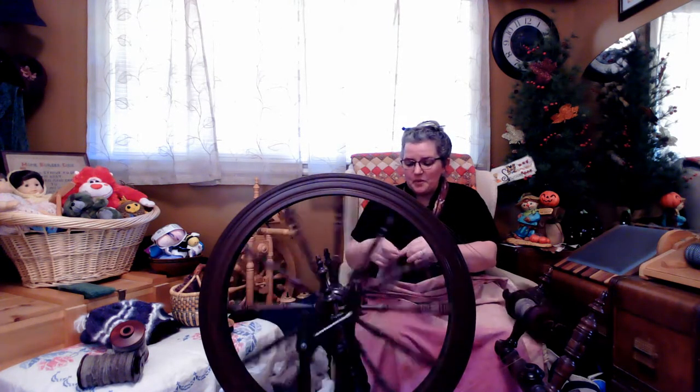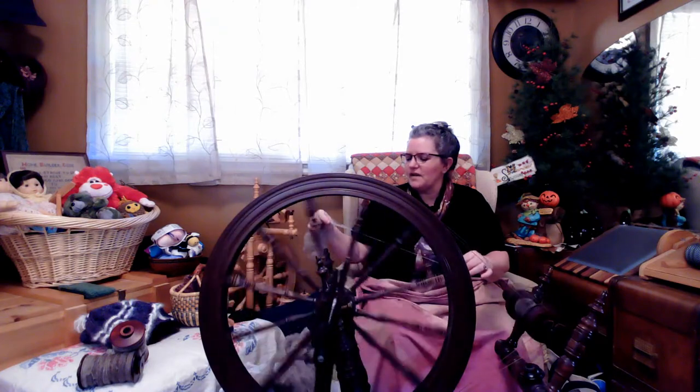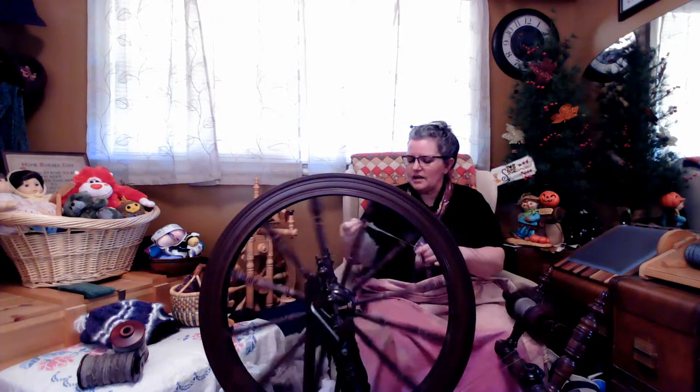A couple years ago she actually spun a bunch of CVM herself. Because the CVM she spun really wanted to spin fine, it's a nice small delicate cream-colored fiber with a little color variation. She almost has all of those crocheted into squares, but she's run out of the yarn she spun. She needs a coordinating yarn to connect the squares. She spun a two-ply, but I've decided to spin a three-ply of a similar wraps-per-inch gauge.